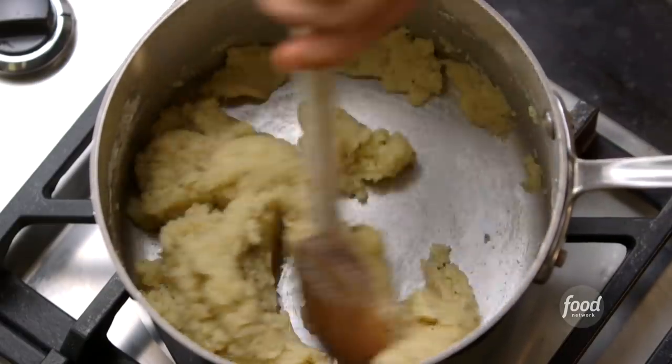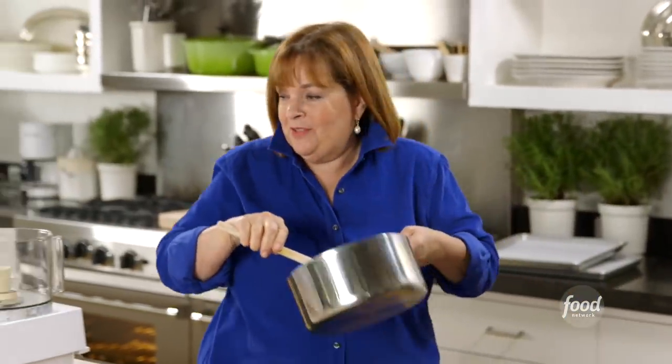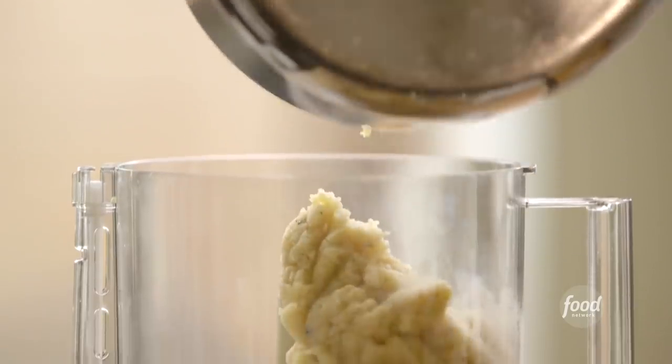That's about two minutes. When you see a light coating of flour on the bottom of the pan, you know the dough is ready. Now off the heat, and I'm going to dump it into a food processor — just pour the whole thing in.